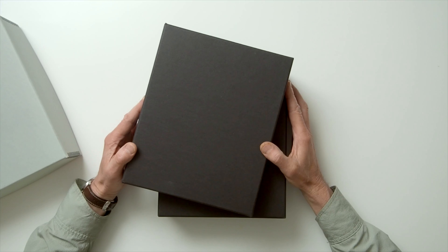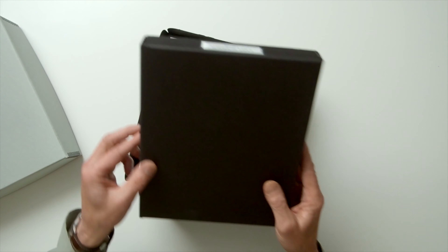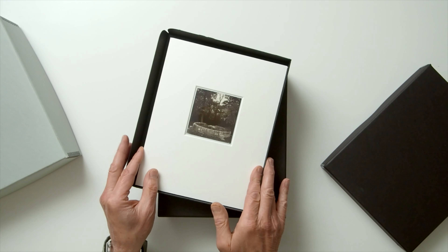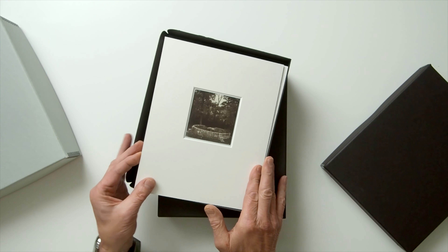I chose a portfolio box approach for my Cam Morton series of black and white SX-70 photographs. It just seemed clear that each photograph needed the space of a broad white window mat to look its best. For this series, I selected 41 images to be included, which, once matted, managed to fill two portfolio boxes — one that was one and a half inches deep, and the other that was three inches deep.